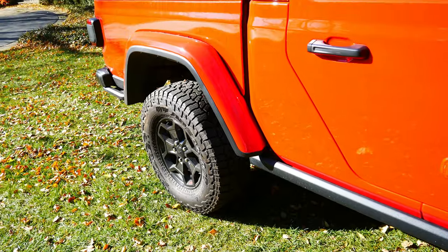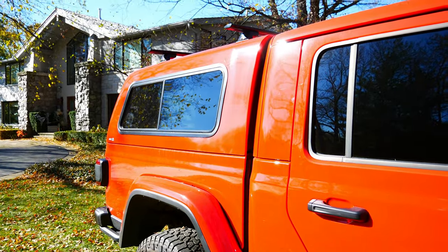Moving on to the passenger side right behind me, you can see there is one glass window. That glass window actually slides open and there's a mosquito net in there, so when I am camping I can get some air in there, or if I have my dog in the back he can get some air as well. That actually came standard with the topper for $0.